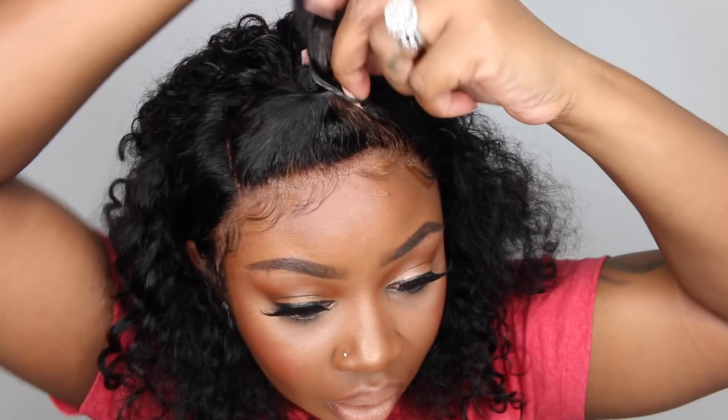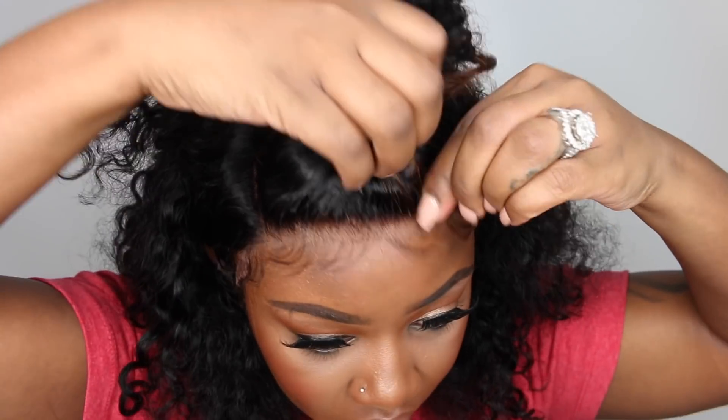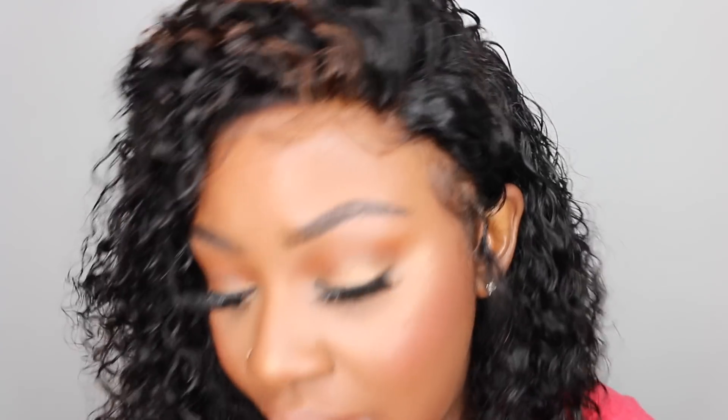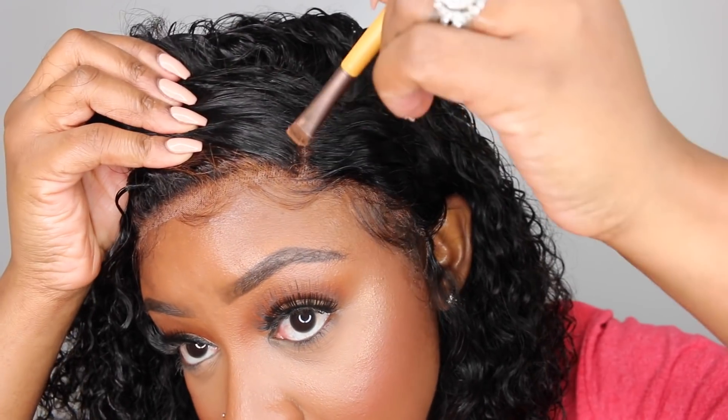For styling I did not add any product. I deep-conditioned the wig in the sink with my silicone mix, so it really did not need anything — I just wet it down a little bit before I started, and by the time I got to this point it had dried and I really liked the texture. I put it into a pony but I just wasn't feeling it. It's a nice full wig — it feels like 180 or 200% density even though it's 150%, and I think it's just because the curls are so full and vibrant.